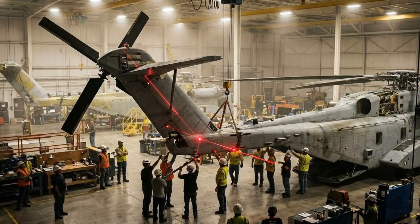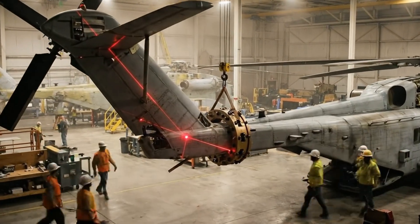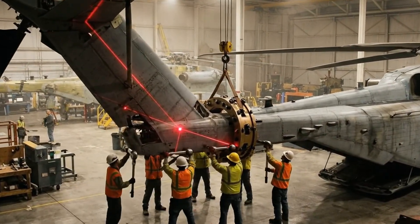Hold the descent. We need a micro adjustment to the left. Confirmed. Starboard side is aligned. All right. Secure the locking bolts.